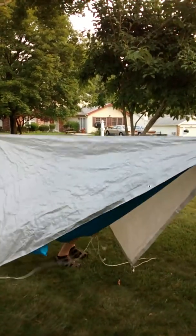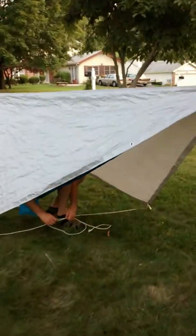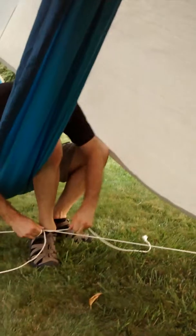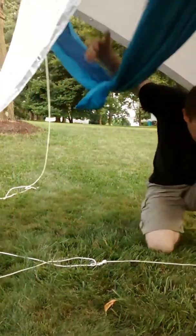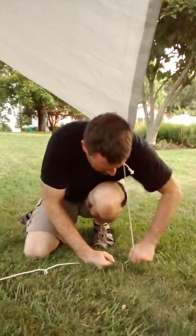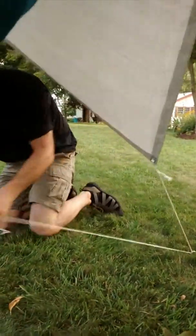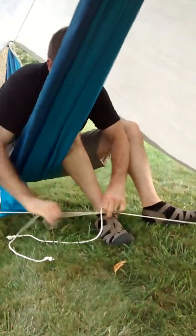There are a couple of ways to do this easily. First is just to tie another taut line hitch on the bottom, somewhere close to where you're going to be, just crossing the spool. Put all the tension that you're going to have in it and pull it up completely. Then just tie another taut line hitch and pull it out tightly.